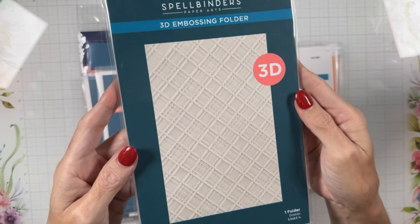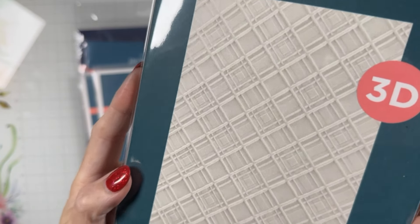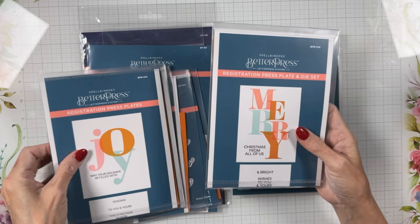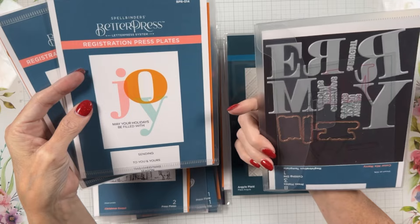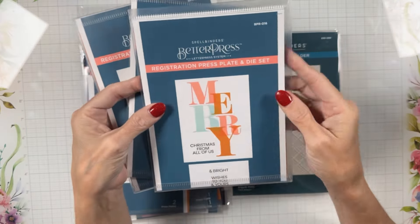Here is the Argyle Plaid 3D embossing folder — it has multiple levels which I like, so that is pretty nice. Now changing over to Better Press...